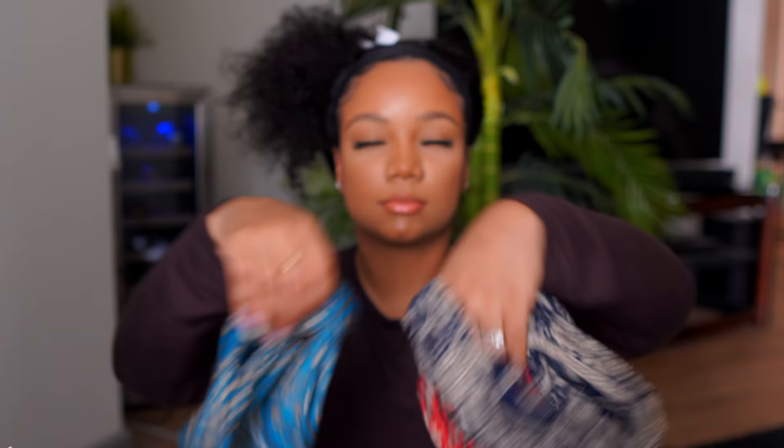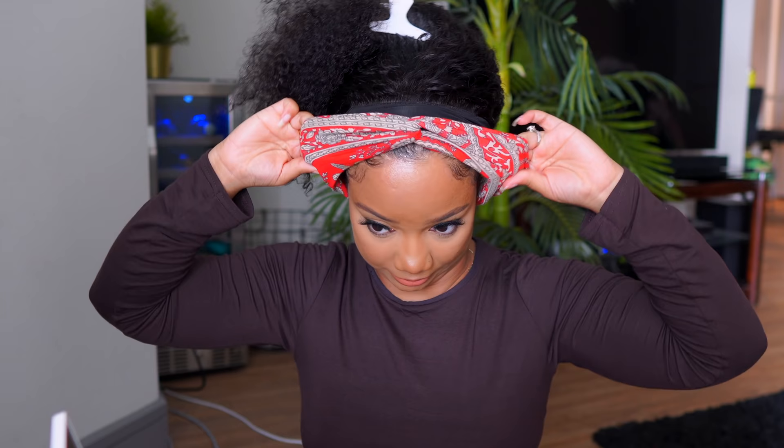Asteria sent me four headbands and I really didn't know which one to choose, so I just closed my eyes, tossed them up, and went with the red headband. I just want you guys to see how easy it is to pop something different on your hair depending on what you're wearing or where you're going.